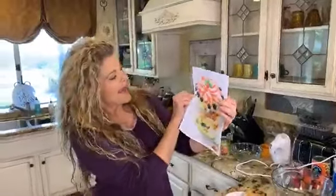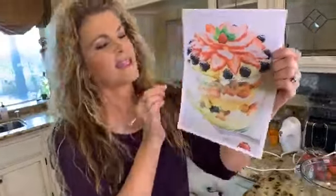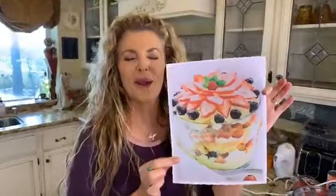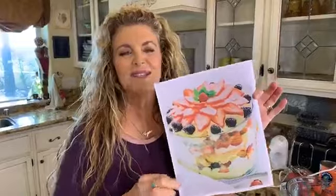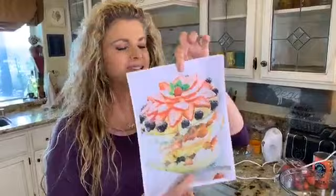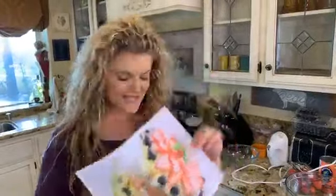We are going to be making an angel berry trifle, and it looks so complicated but the picture doesn't do it justice. It is so impressive — family gatherings, parties, everyone loves this. Let's get going.